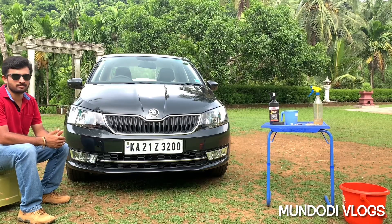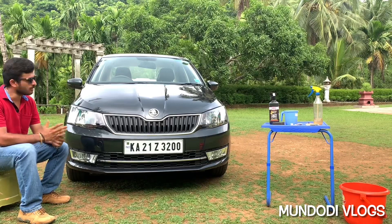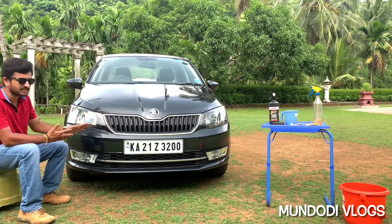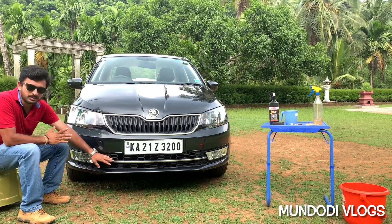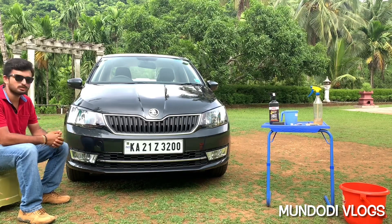Hello YouTube, this is Dhruva Mundodi and welcome to my channel Mundodi Vlog. Friends, in today's video I want to teach you guys how to clean your car's honeycomb grill and the radiator grill. My car is almost six months old but still my radiator grills and the honeycomb grills look very fresh, as if it is brand new and has just come from the showroom.